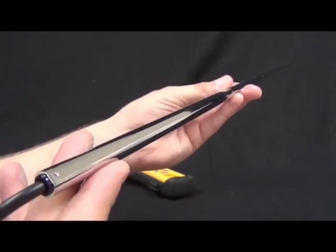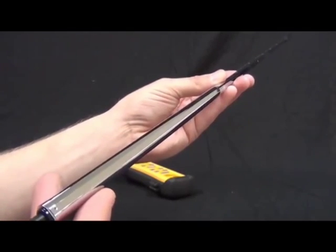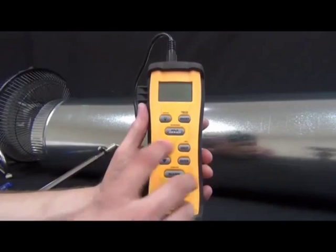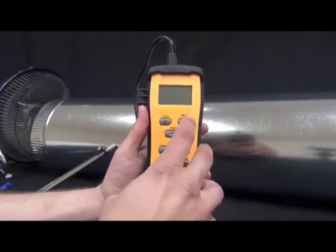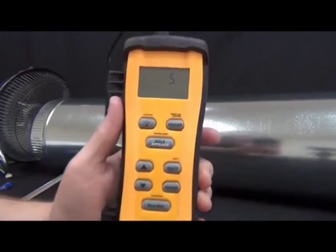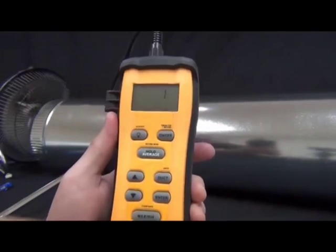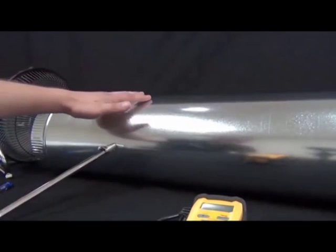Now I want to show you the display features and buttons of the STA-2. When you first turn it on, it has a five-second warm-up period. Behind me I have an eight-inch duct with a little fan blowing into it to create airflow, and the wand attached to a cone to get constant airflow as I show you the features.